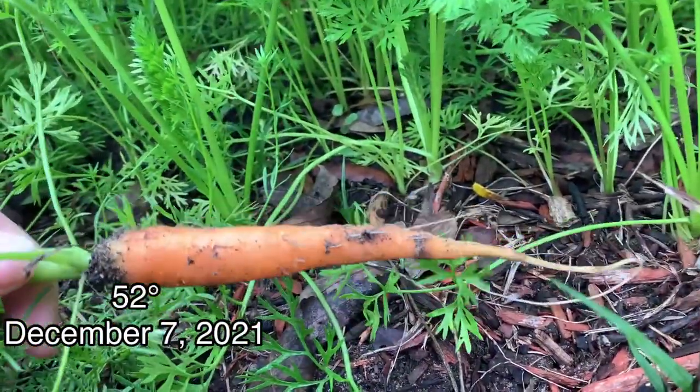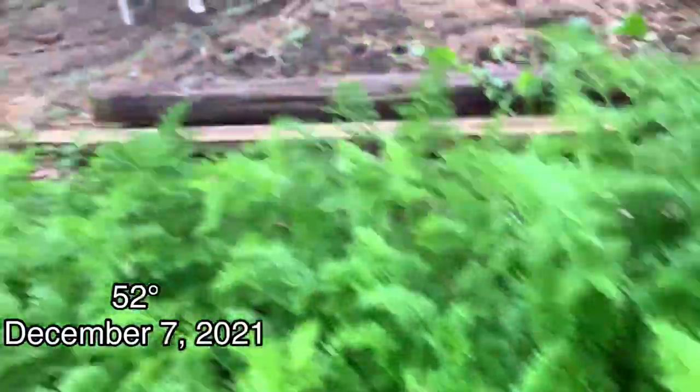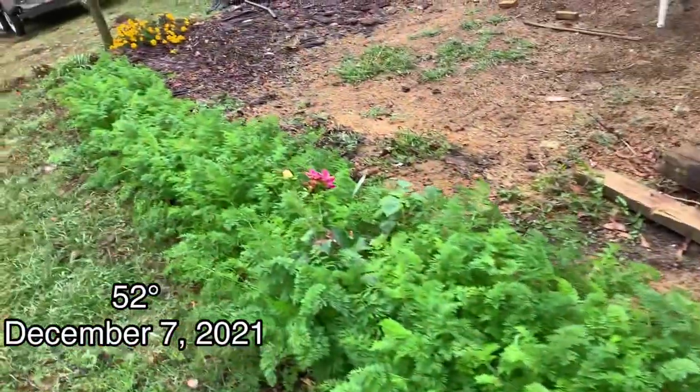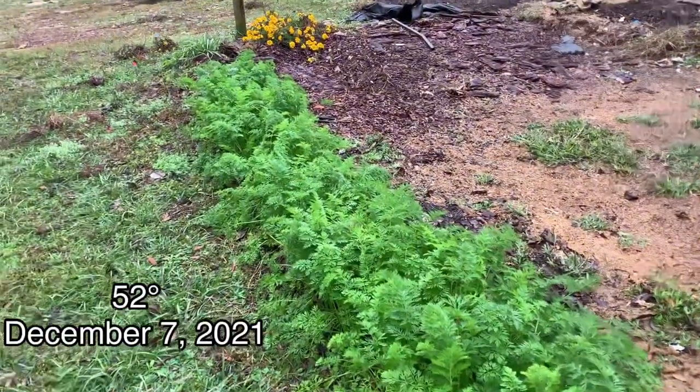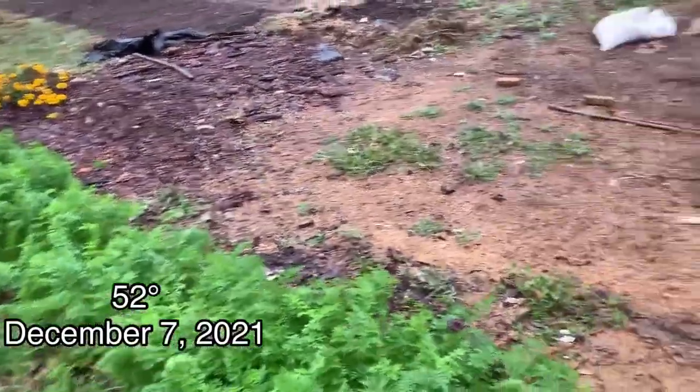Aren't they cute? I'm going to eat this one. I'm going to give them some more time — I'm going to leave some of these in here so I can let them go to seed.